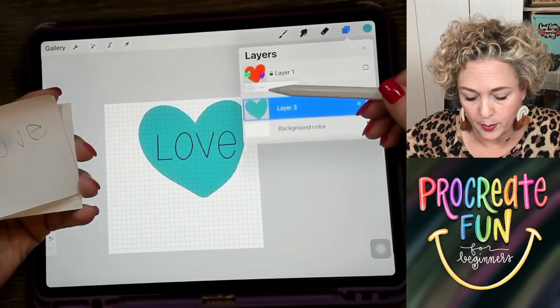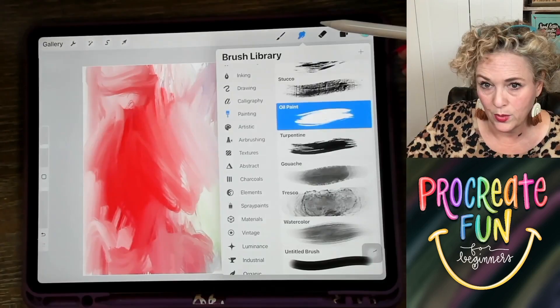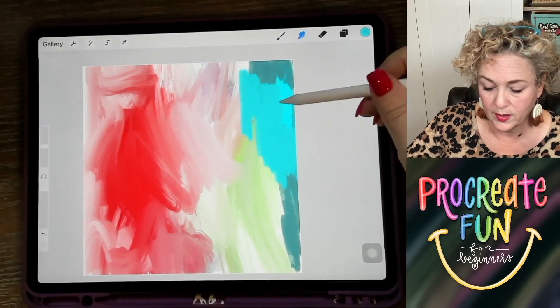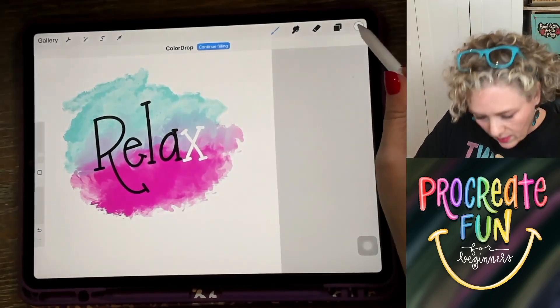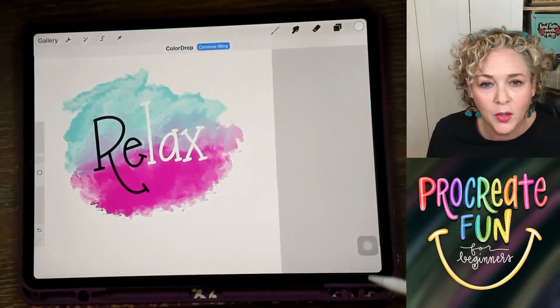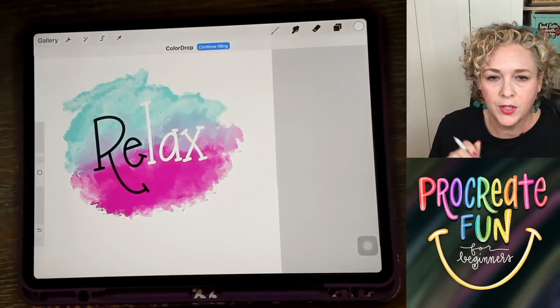We'll pick something like oil paint to blend with. So let's blend these colors together. And then I could drop color, and I could keep dropping color. That's a great way to do it — it works just fine.